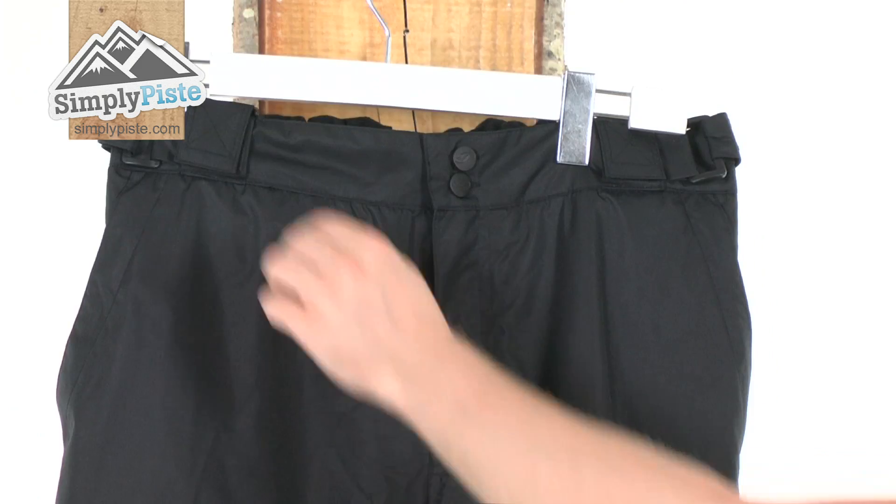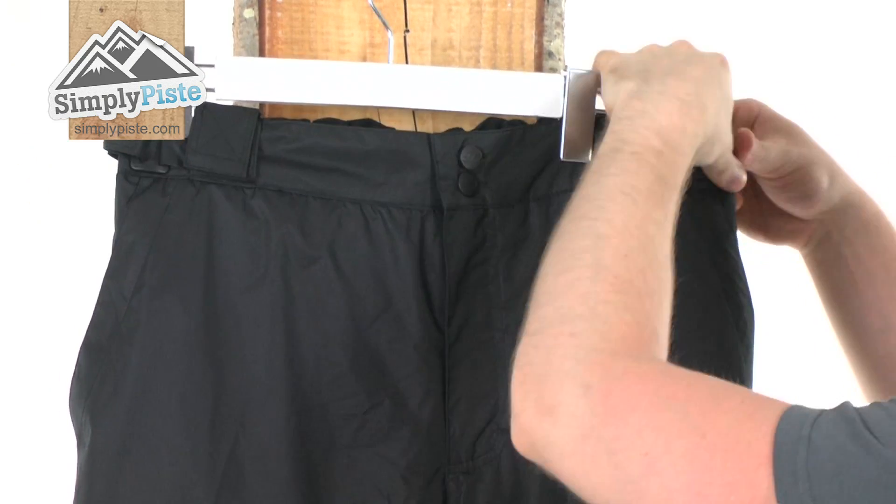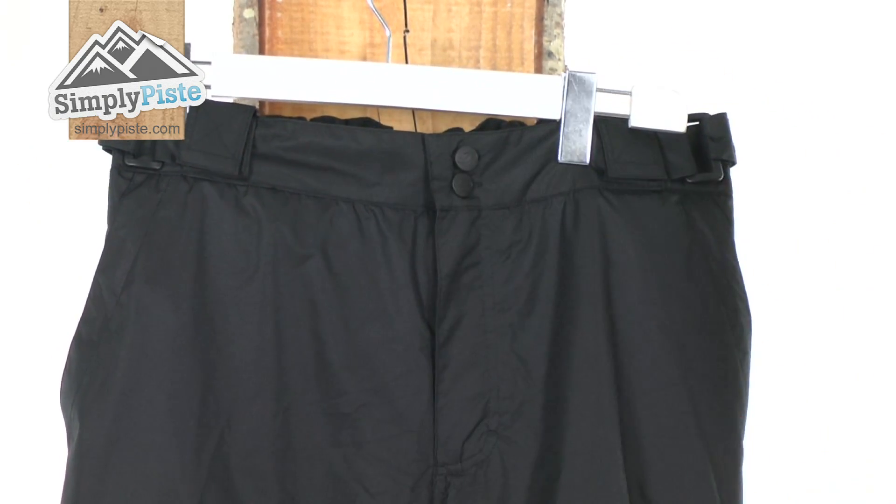Let's take a look at it in a bit more detail now. You can see you've got belt loops all the way around so you can attach a belt if you want. They've also incorporated nice velcro waist adjusters as well for an obviously customised fit to you.